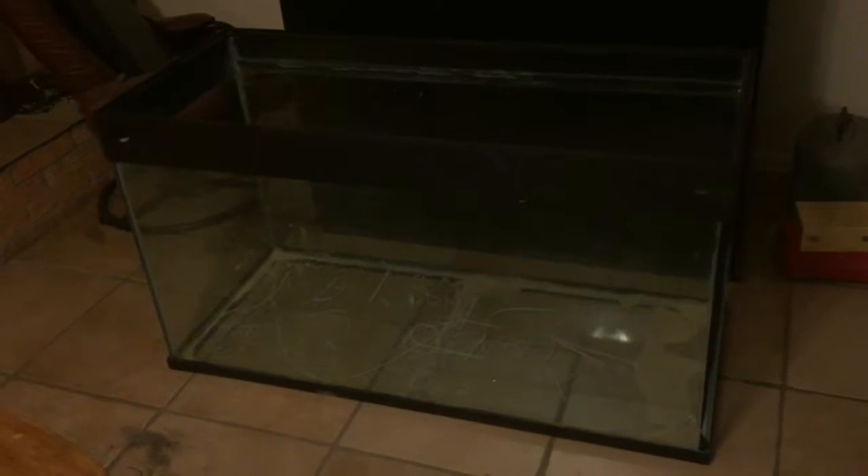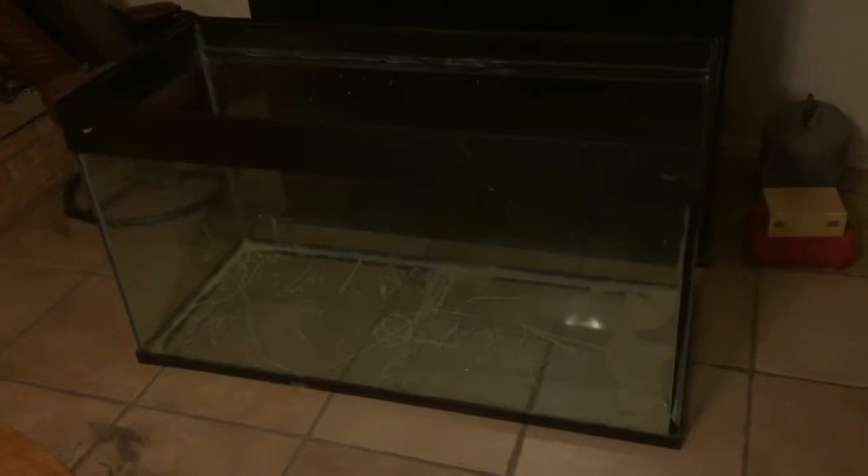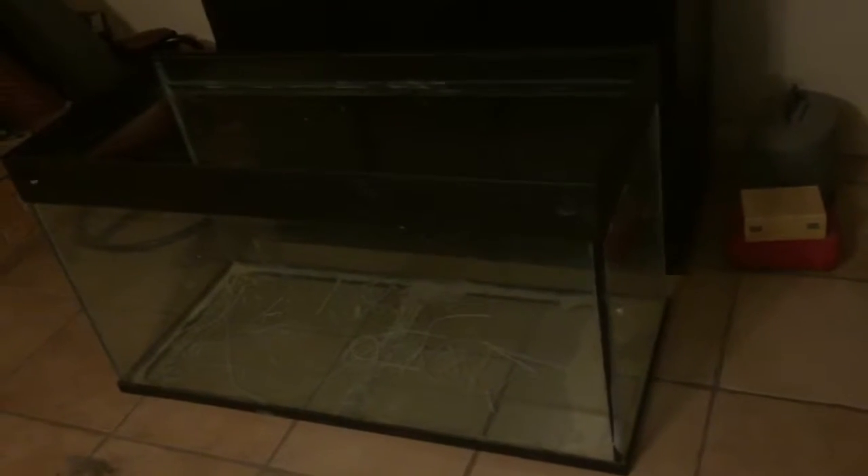Let's talk about this build — what we have and what we plan on doing with it. I purchased a 125-gallon tank with the stand for $150. This is a used tank. Retail these things run anywhere from $650 to $800, so at $150 plus a few materials, I'm going to get this tank put together at a fraction of the cost.